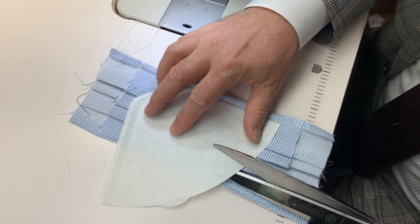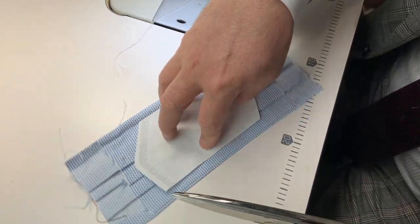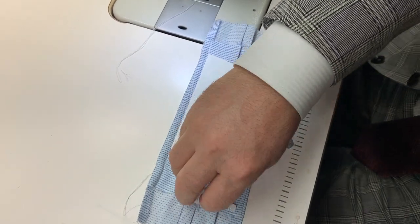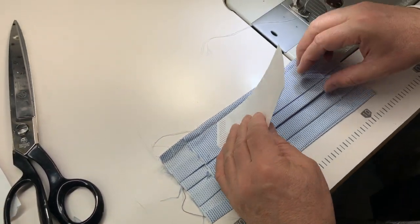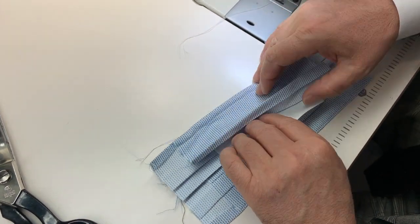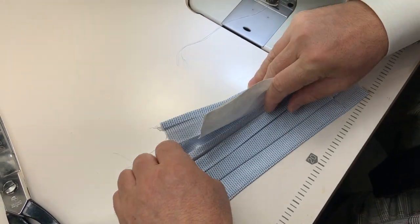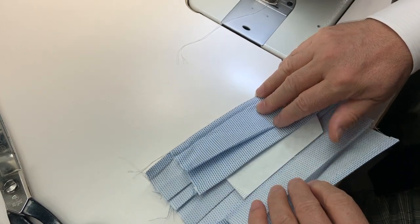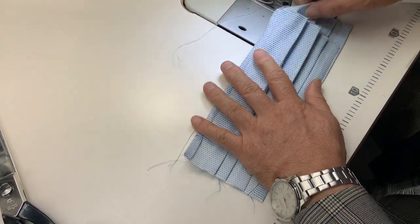We are now going to work on inserting the coffee filter. The first step is to cut the filter to the size to fit the mask. Then we will insert the filter within the pocket that we have created and stitch it to one side. The purpose of the filter is to act as a barrier to help prevent the passage of any particles. When you wash the mask, you can insert another filter.